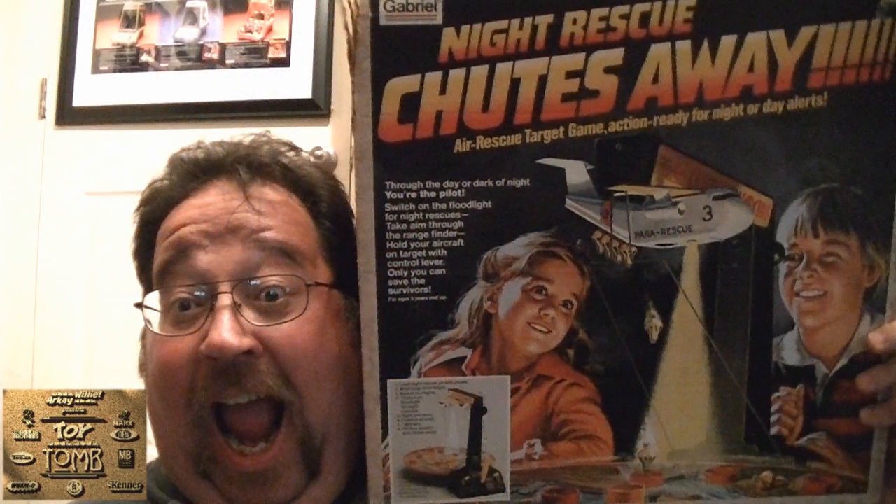Well, that was Night Rescue Chutes Away — an incredible toy by Gabriel from my youth. Thanks for watching.